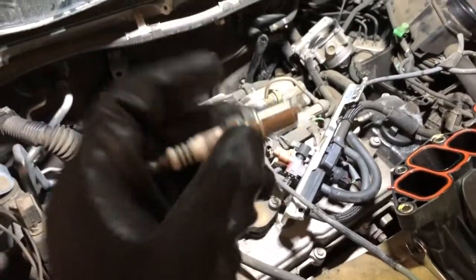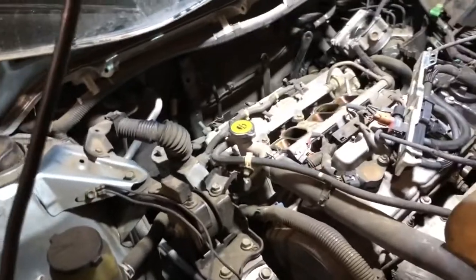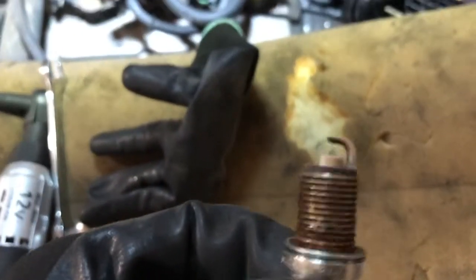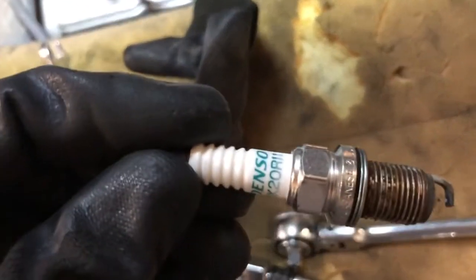I'm going to remove the old spark plugs and put the new NGK Iridium ones in. To my surprise the car was already running Iridium spark plugs — Denso units. Here's the one that came out of the car — Denso — and here's the NGK replacement, and here's the comparison between the two.